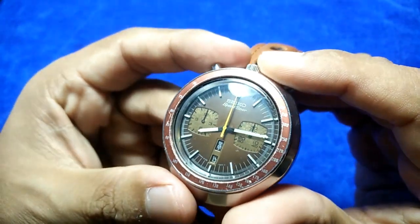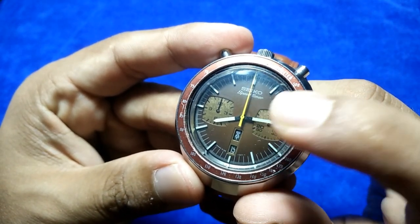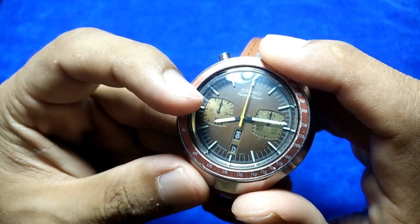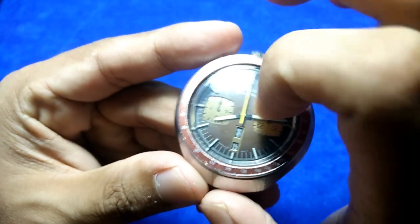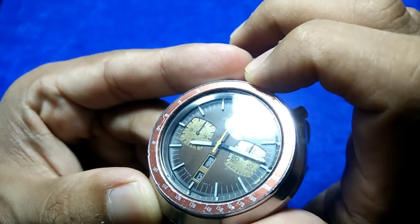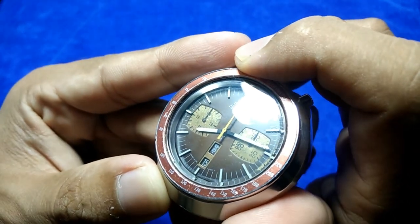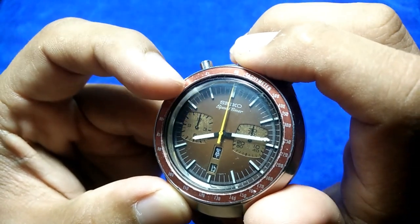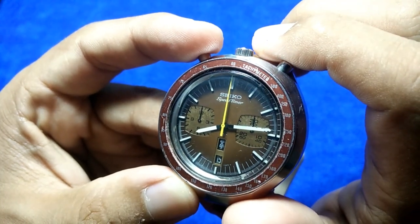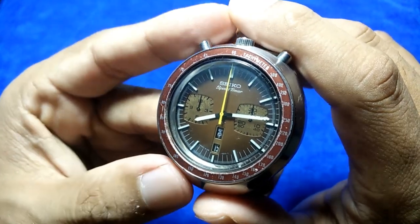The dial features a brown dial with gold accents. We have a 30-minute register, a 60-minute register, and an hour register. The crystal feels like sapphire but probably isn't, as there are slight hairline scratches. We also have a fixed tachymeter bezel — I'm not entirely sure how to use it, maybe for timing speed, but it looks great.